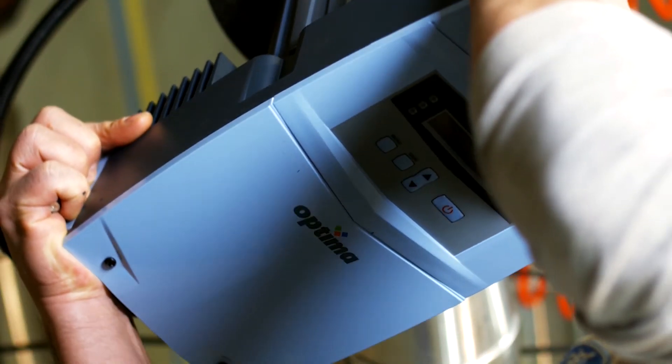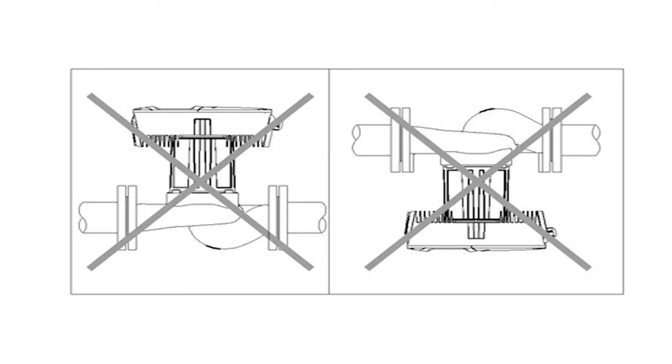Here you see the correct assembly: vertical application and horizontal application.